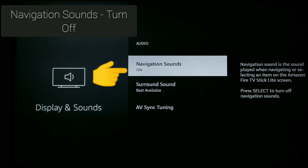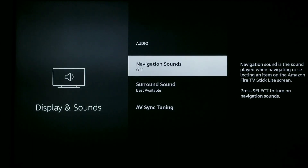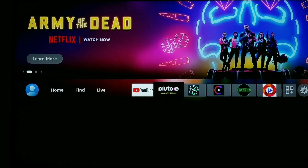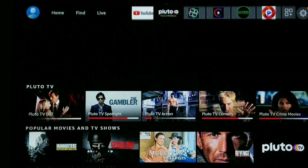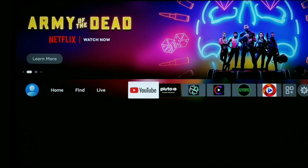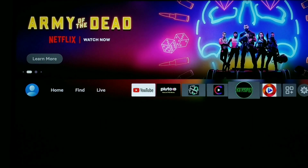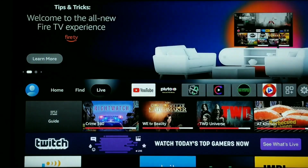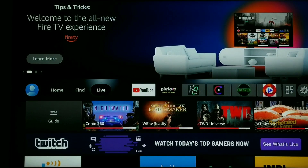We simply need to click the enter button to turn it off. Now that it is off, we're going to hit the home button and I'm going to show you the sound is gone. Just like that — that's how fast and easy it is to get rid of that click sound. I hope you found this information helpful. Hit that thumbs up, subscribe, and share this with someone that wants to get rid of that click sound. Thanks so much for joining me today and I'll see you next time on Streaming Tech Now.